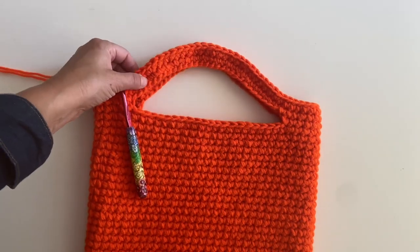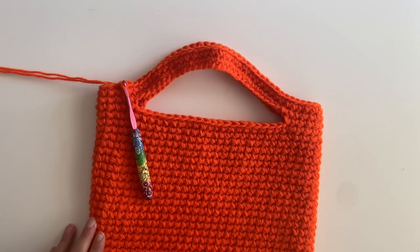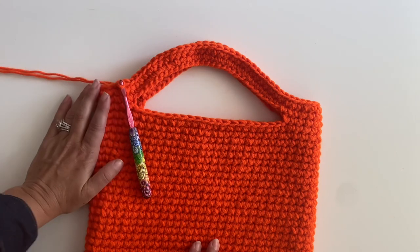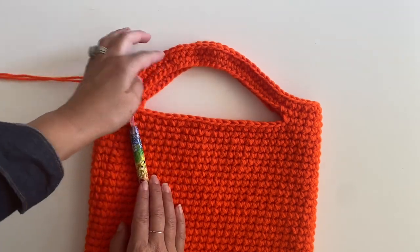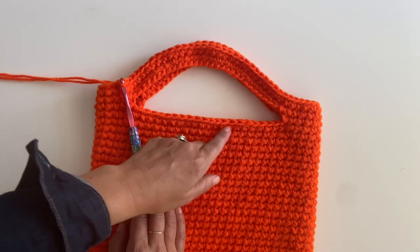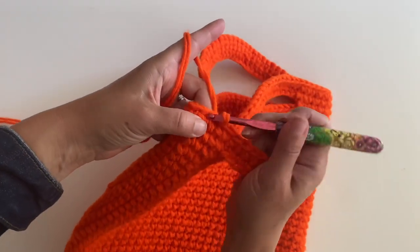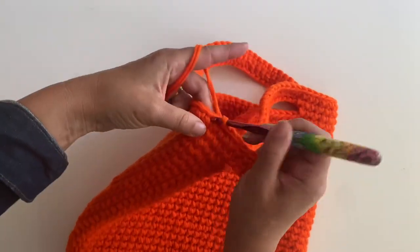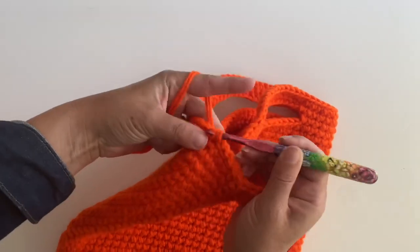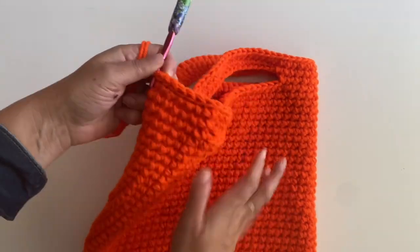At the end of that second round into your handles, it should look like this, and you can go ahead and fasten off and weave in ends at this point. Or if you would like to strengthen the handles, please feel free to continue crocheting in rounds — it'll make the handles thicker. You can also slip stitch along the edges of the top of the handles and around the bag, and join in your yarn and slip stitch around the inside part of the handles. It leaves a nice finished edge and definitely reinforces and makes your handles even stronger.